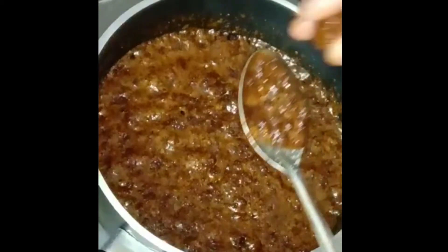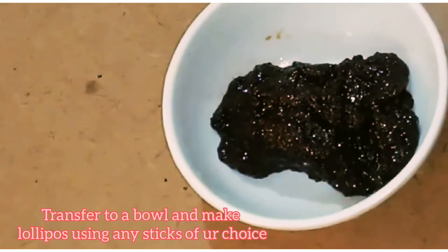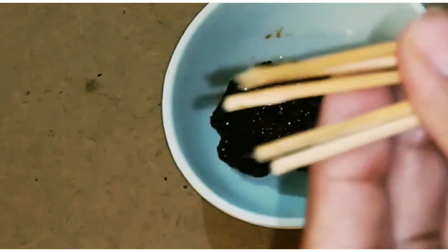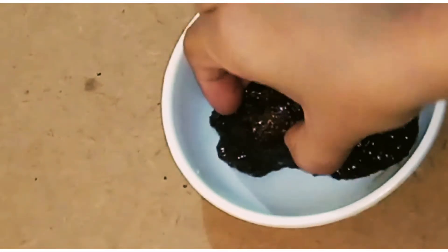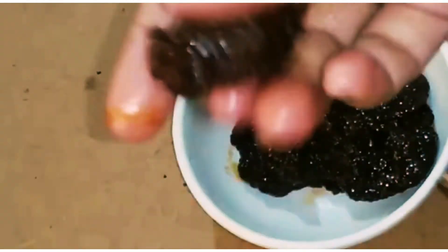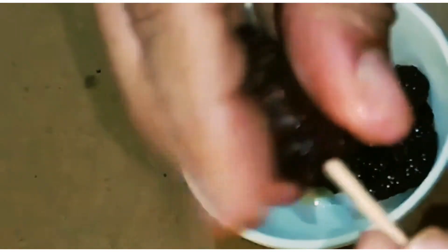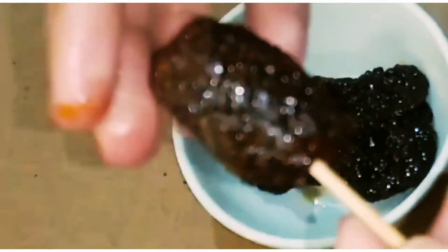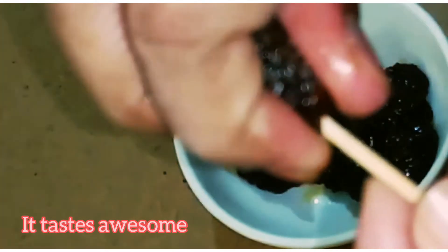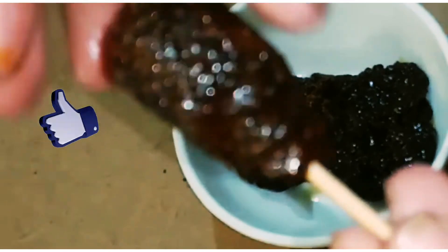After that, put it with the correct consistency. Now put it in the bowl. If you have a toothpick or a barbecue stick, add the mixture and add it. You can transfer it into the bowl and store it easily.